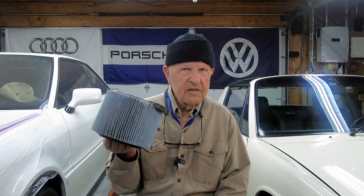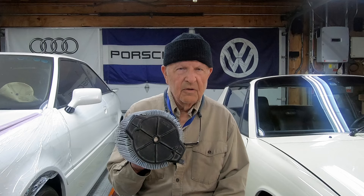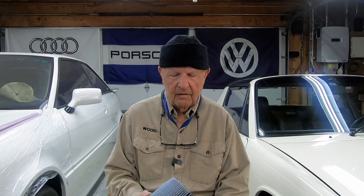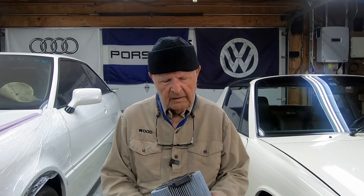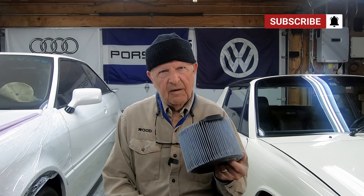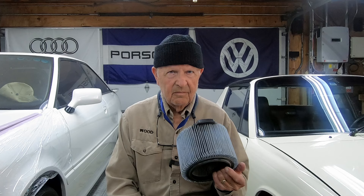This is from a Rigid shop vac — it's one of their HEPA filters. If you are using a filter, you should probably use a HEPA filter. Keeps the dust down, you don't breathe stuff too bad. But this thing's over $20, and that kind of adds up after a while, especially since they get — if you look at my thumbnail — that's the way these things look after not too long using them.